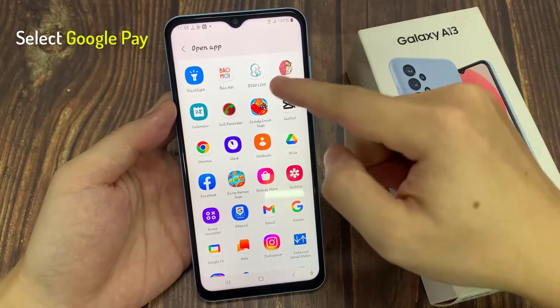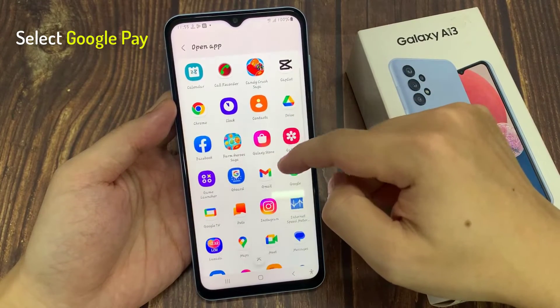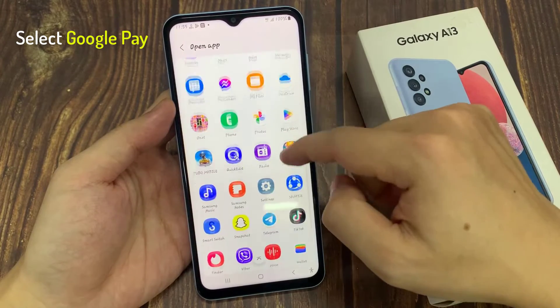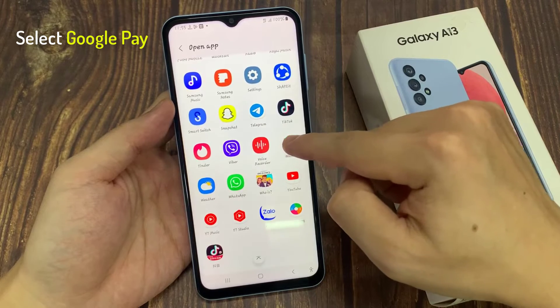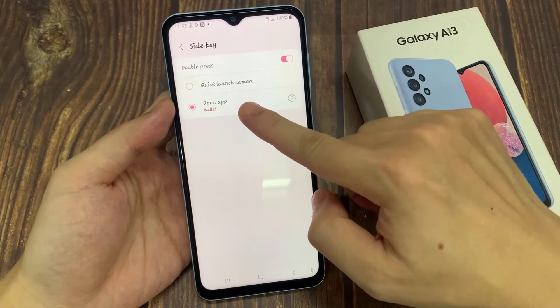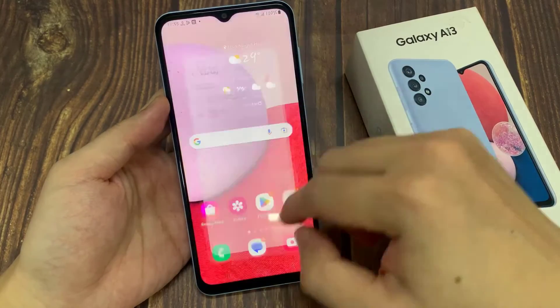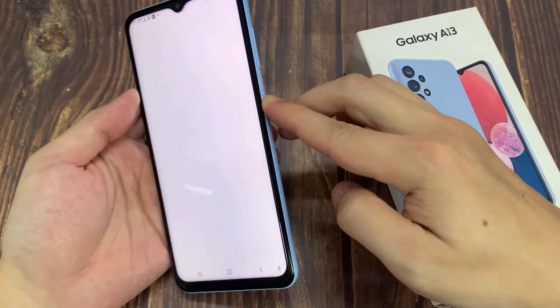In the settings here, you want to go down and look for the Google Pay app, so choose Google Pay. Then you can tap on the home button to go back to the home screen.